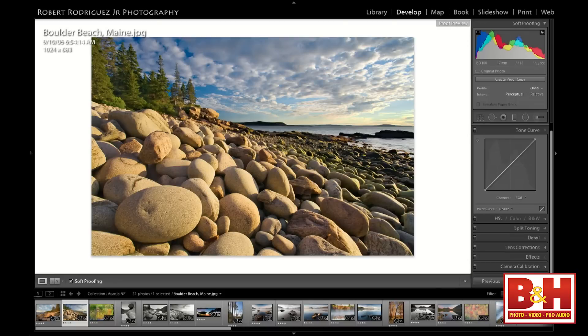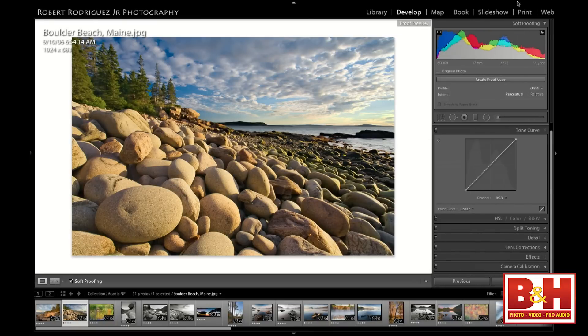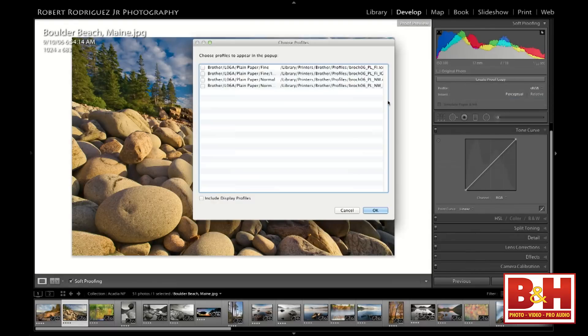Once we're in the soft proofing module, over here on the right panel we have a window that allows us to set our profile and our rendering intent. In the profile dropdown, I only have two profiles shown because those are the only two I have checked. To bring in other paper profiles, I click on 'Other' and we'll have some other profiles here. It would only show profiles I have with a printer connected—I don't have any printers connected, so I'll just choose one of these profiles.